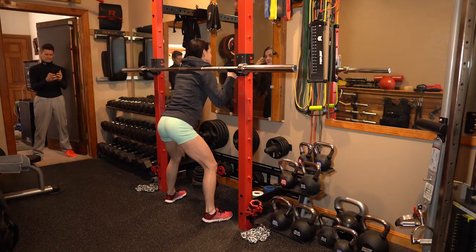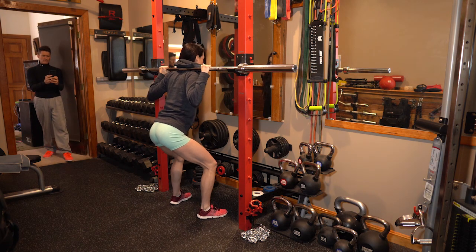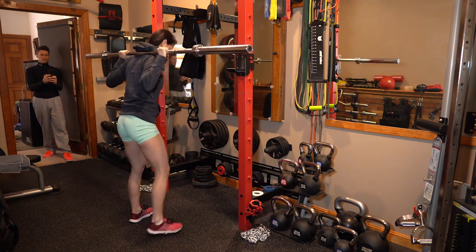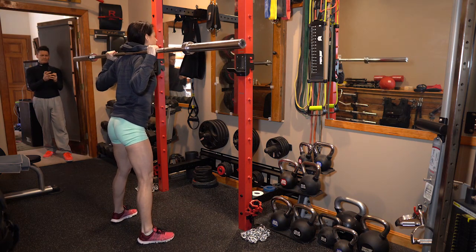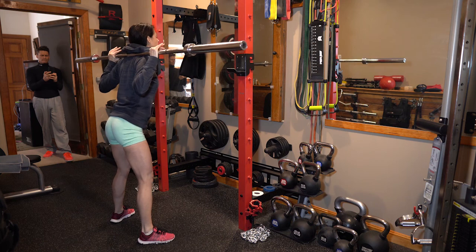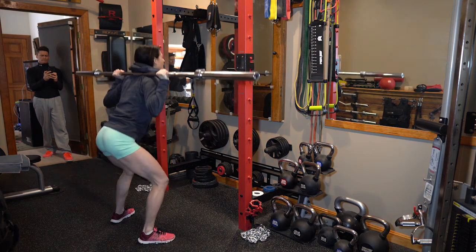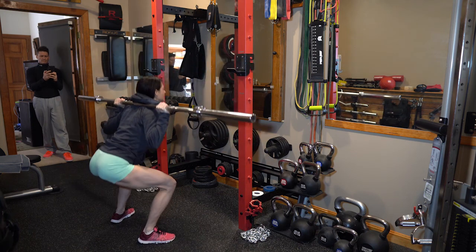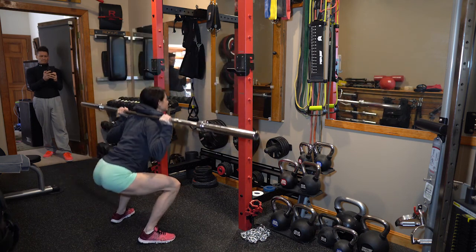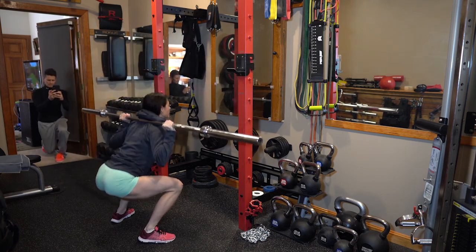The first exercise I always start with for legs is the most difficult — the barbell squat. Make sure to get under the bar safely, lift your chest, brace the core, feet a little more than hip-width apart, feet slightly turned out. You can go down as far as you're comfortable, but you've got to make sure you have perfect form. Drive your knees forward, hips back and down, keeping the chest up, keeping the core on.